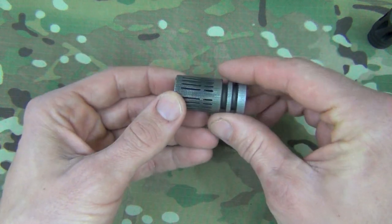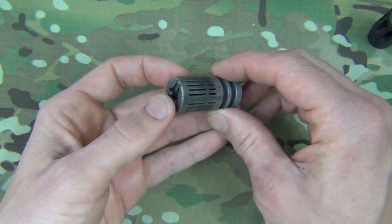Very effective at that, and a very unique little package. In terms of performance and innovation, this brake does an excellent job. It does a good job keeping blast forward. There certainly still is blast — no doubt about it — but it is forward of the shooter. So the majority of the blast that you hear and feel around you as the shooter, or if someone was next to you, is mitigated by the design.